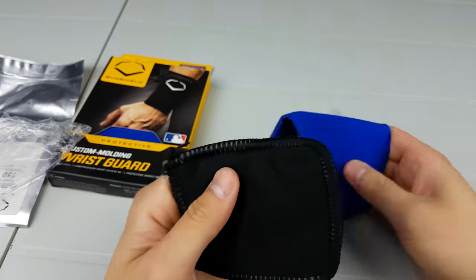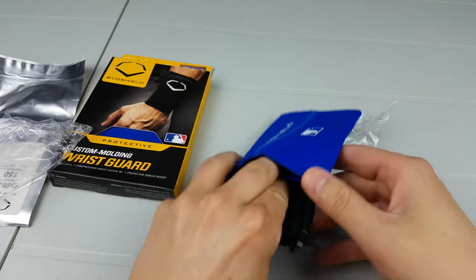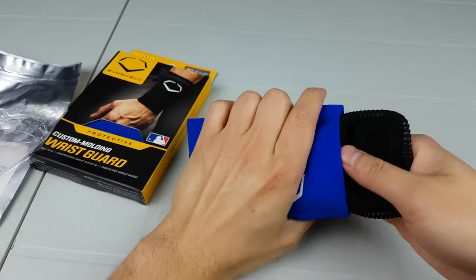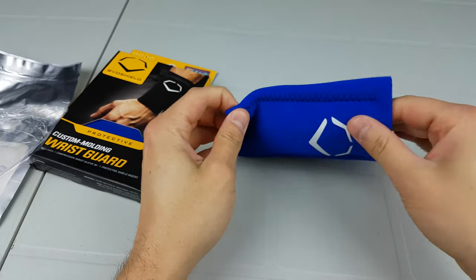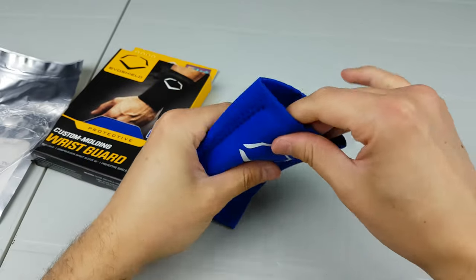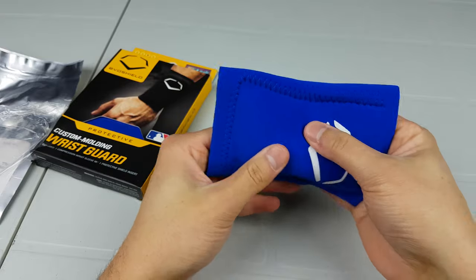Alright, so now we have to put it inside. It just fits in there. The other side doesn't have a way to put it in, so you have to put it in the top one and just slide it in, and then it says to put it on.